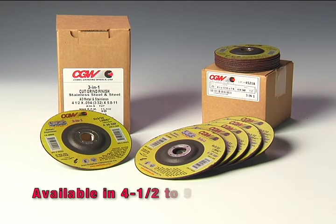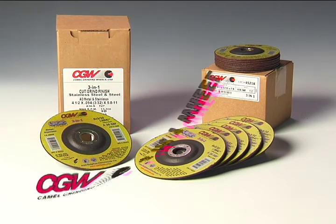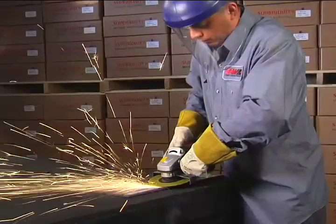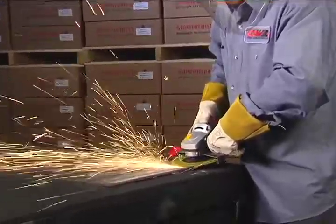Available in 4½ to 9 inch diameters. Camel Grinding Wheels 3-in-1 wheels — the high-performance solution for all your cutting, grinding, and finishing needs.